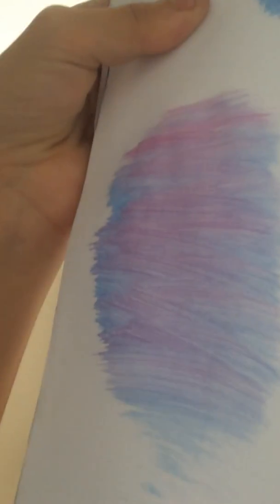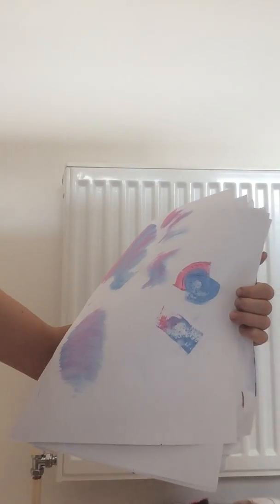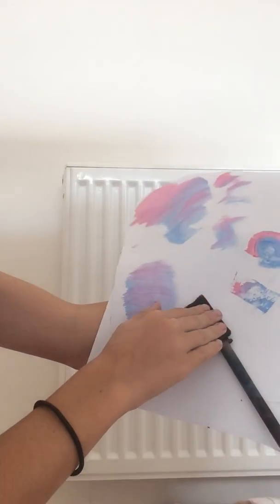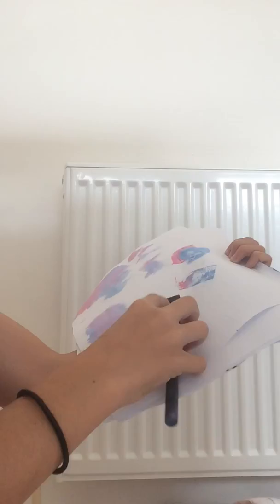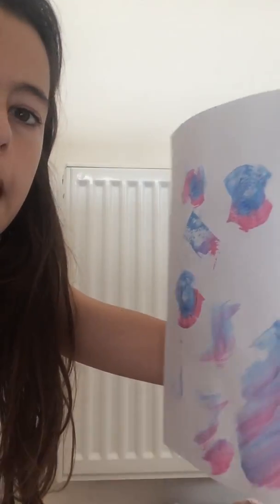See how pretty that is! Or you can get the colours in the same order and just press on it and turn it. See — look, you've got a pattern. You can press it, turn it, press it, turn it, and you can make really super cool patterns. So yeah, like that.